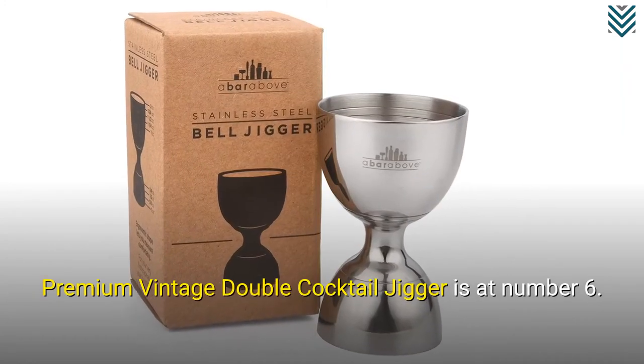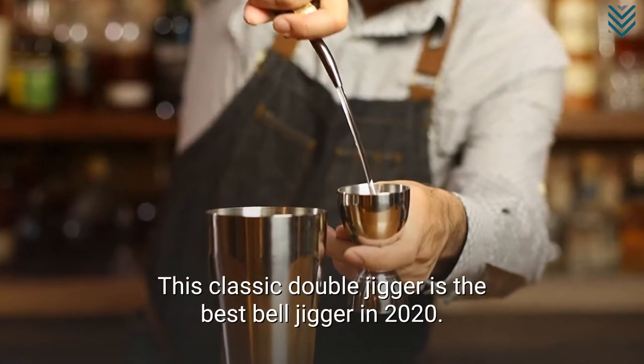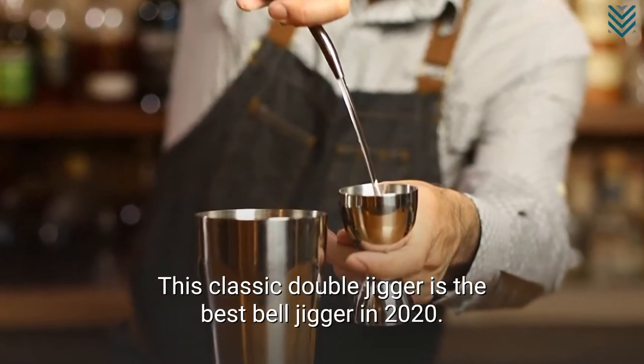The Premium Vintage Double Cocktail Jigger is at number 6. This classic double jigger is the best bell jigger in 2020.